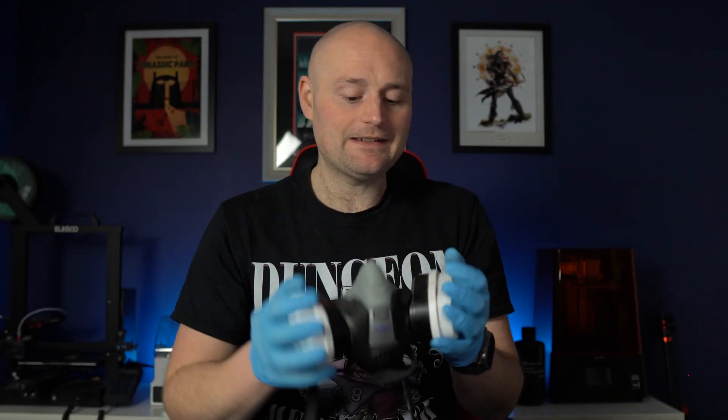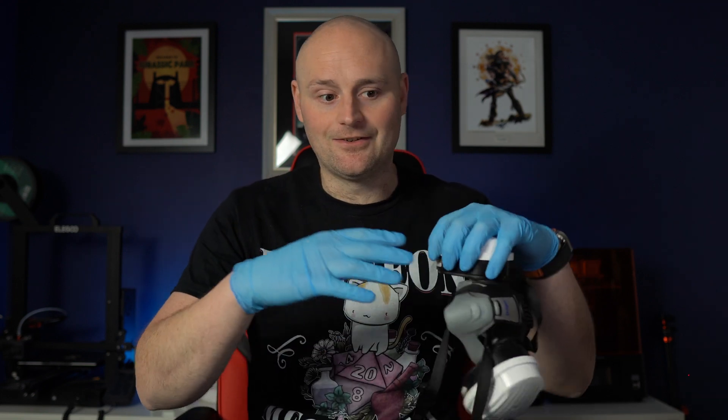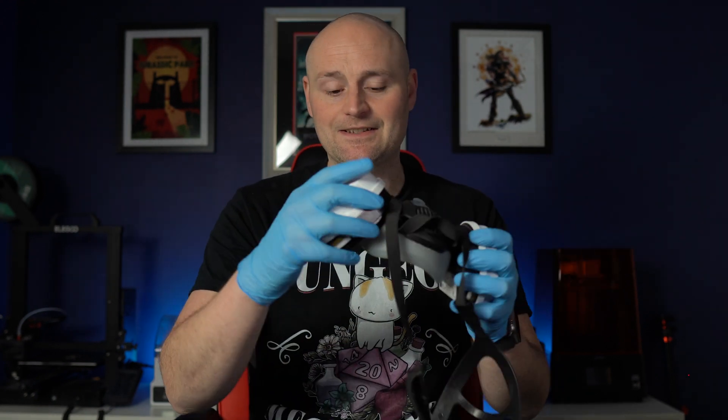And of course there's the mask — it might seem overkill, but resin 3D printing uses harmful chemicals. IPA gives off a lot of fumes, and the resin itself gives off fumes too. Even though I have filters in this room, I don't want to take the chance. We don't fully know the long-term effects of these chemicals — I'm not a scientist or medical professional, but I just don't want to take those risks. Wear your mask when handling uncured resin; it's not too much of a hassle.